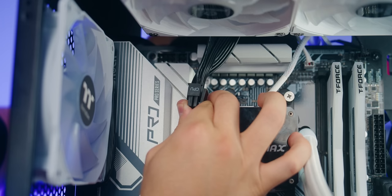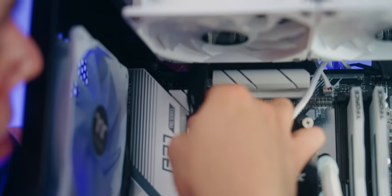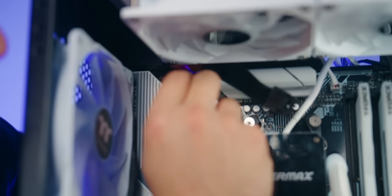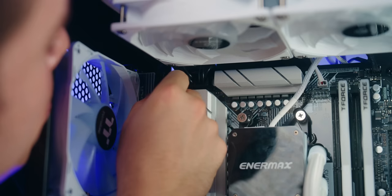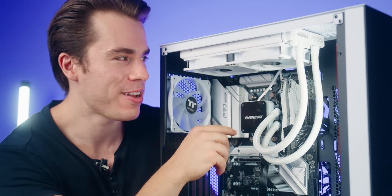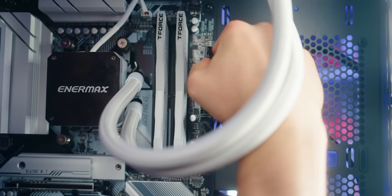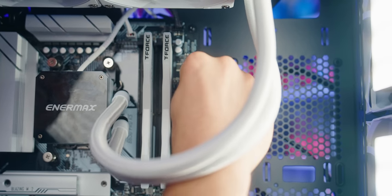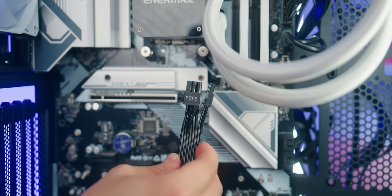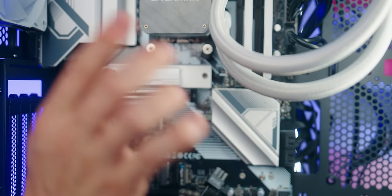Now let's take care of our power cables, starting with the CPU power cable — this 8-pin goes into the 8-pin connector, and the attached 4-pin goes right next to it. Pro tip: move the cooler aside for easier access to the CPU power connectors on the motherboard. Then move to the motherboard power connector — there's a latch and notch that line up; bring it in firmly. We've already plugged in the SATA power connector to the ARGB and fan controller, which leaves us with the PCIe power connector for our graphics card.